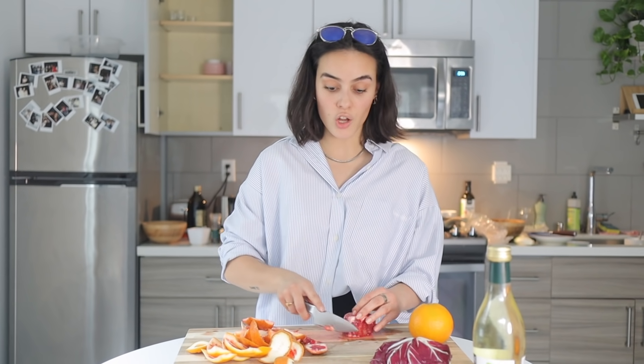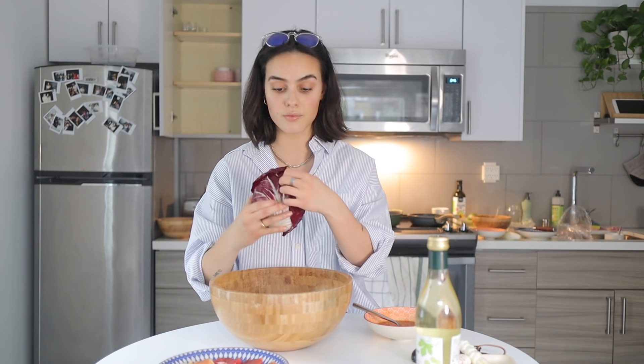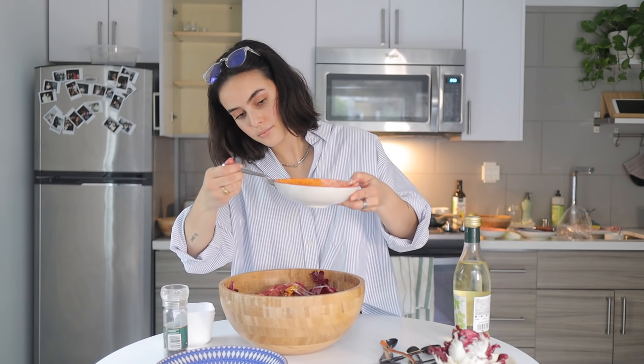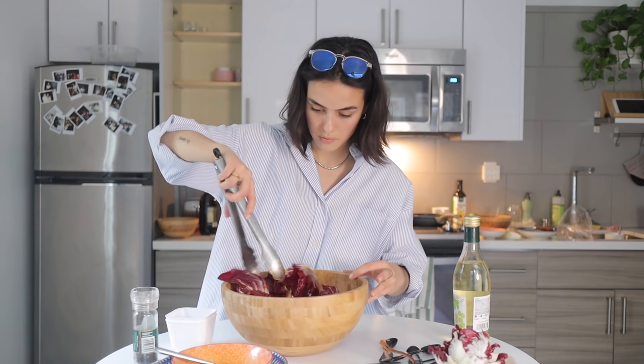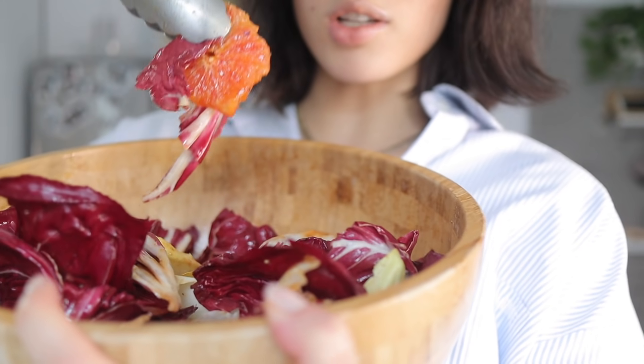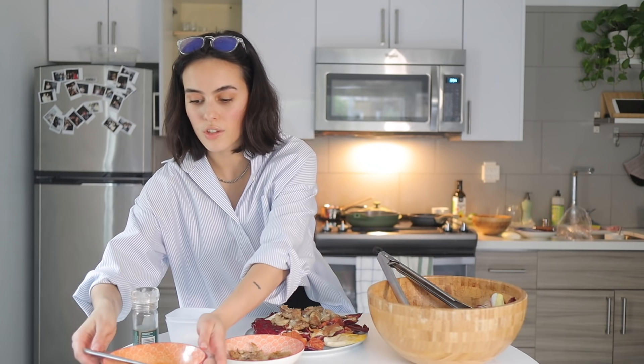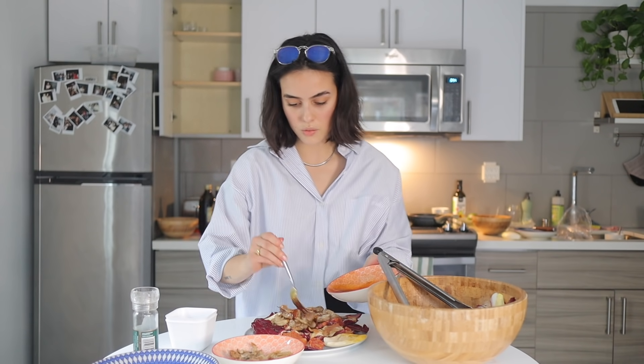Blood oranges are one of those fruits that just seem fancy — blood orange juice, blood orange gelato — it just sounds fancy. I've also never had this before; it's like a fancy salad with oranges. I'm going to add about half the greens, then the oranges, take a few of the leaves, put some of the chicken on top, and then finish it off with a drizzle of the chili oil. And I believe that's it.